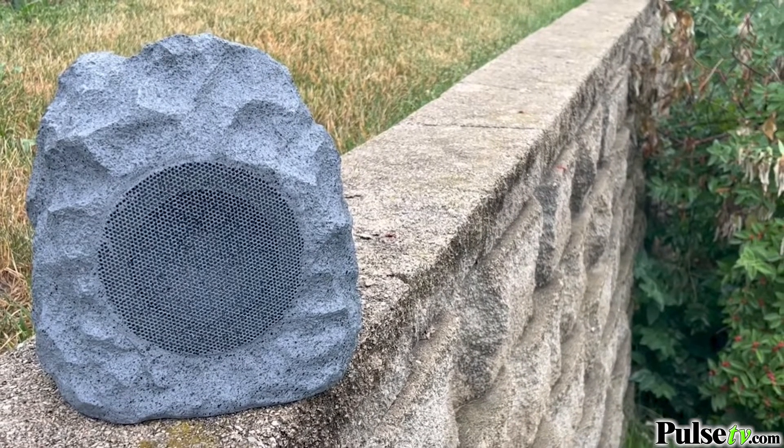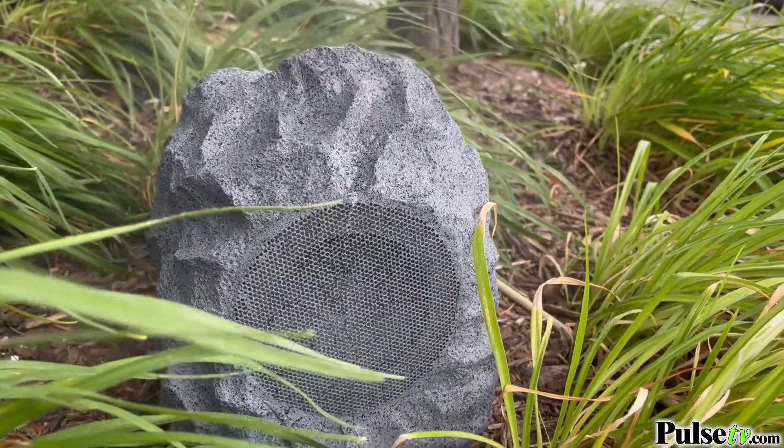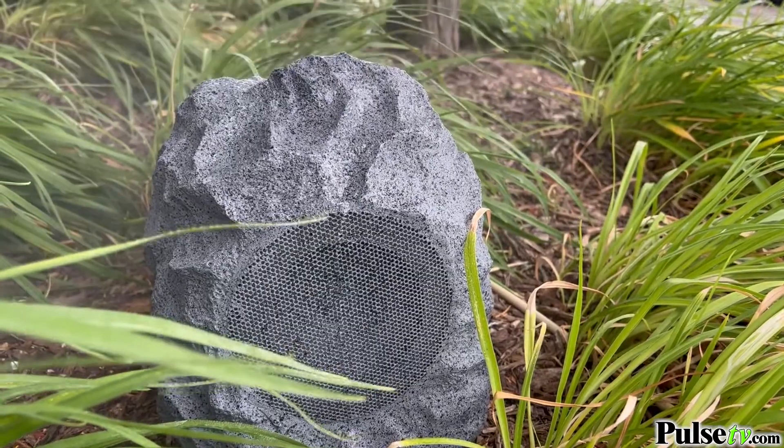This is one durable speaker that's going to stand up to all the elements. It's water and weather resistant, so you can leave this out all year long.